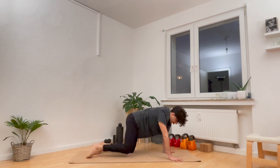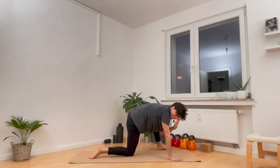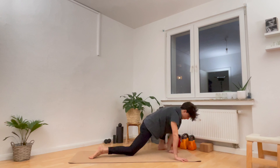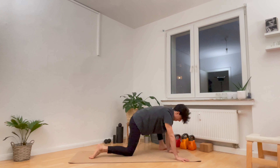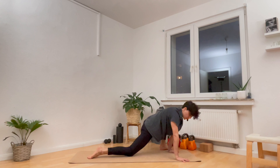Three more times, breathe in. If I can encourage you at all, it would be to keep things consistent, not intense. Don't do a stretching round where you put 10 out of 10 intensity and then don't do it for three or four weeks because it just hurts. Keep it really soft, make it fun, make it enjoyable, and then you'll come back to it. Then it becomes addictive.